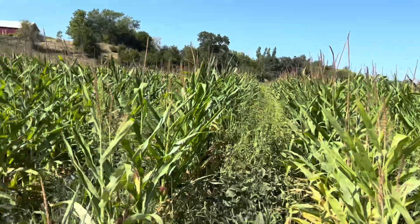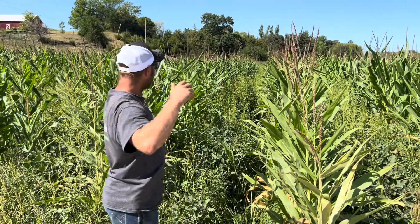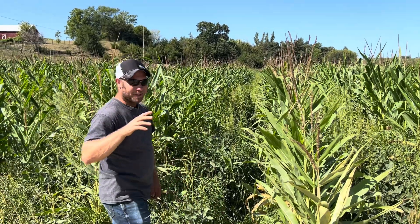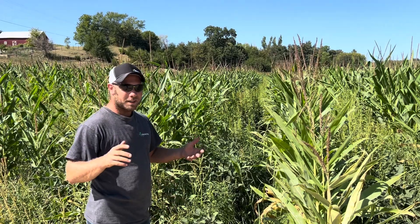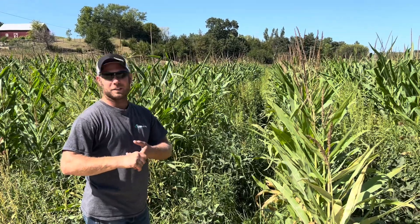Originally I thought this corn was going to be a complete failure — maybe 50 bushels per acre. After walking through it, I think it's going to go 150, maybe. We'll see once the combine rolls, but we're actually getting some ears out here. We got 10.9 inches of rainfall, and typically by now we'd be at a solid 25 to 30 inches.